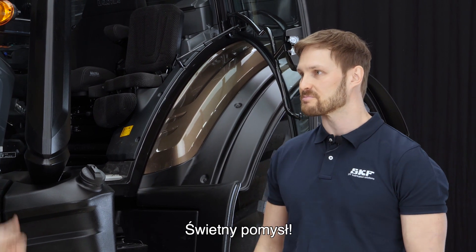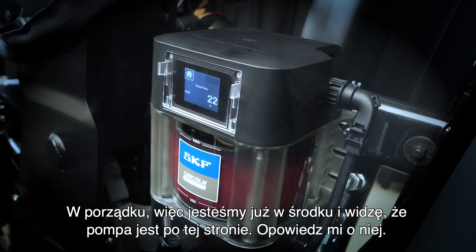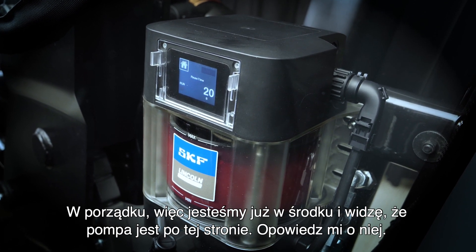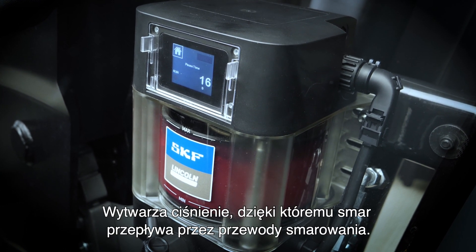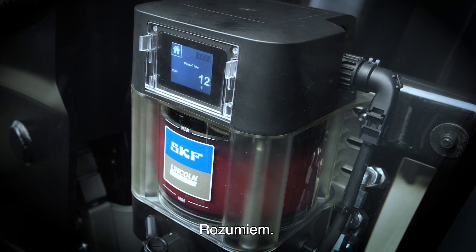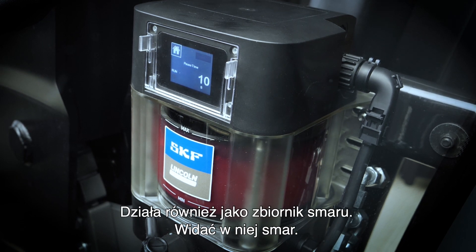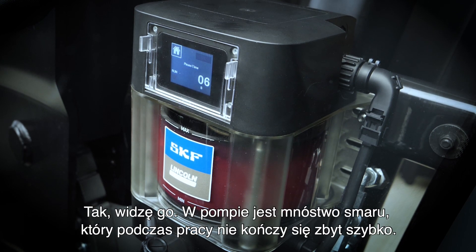Shall we go into the cabin and take a look? All right. So now we're here — I can see we have the pump on this side. The pump is the heart of the lubrication system. It creates the pressure needed for the lubrication lines so that the grease moves through the lines. It also works as the grease reservoir.